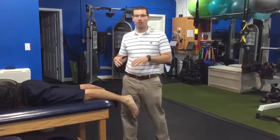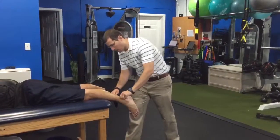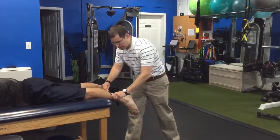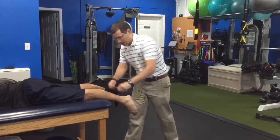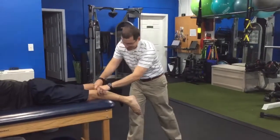The first part you can just do passively, so you get to relax. It's just simple strokes where we're going to work along the Achilles and along the different muscle bellies. We usually do a few strokes, going on for a few minutes depending on the symptoms.